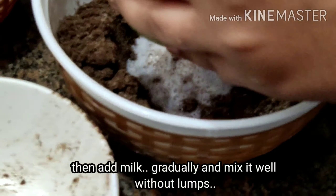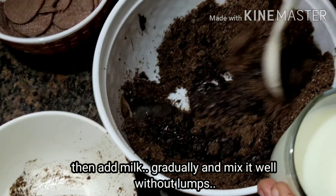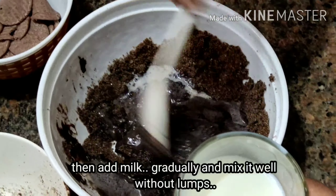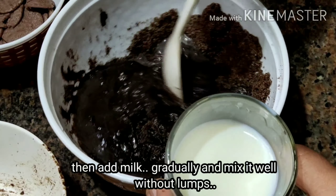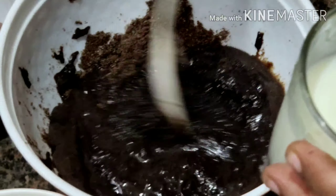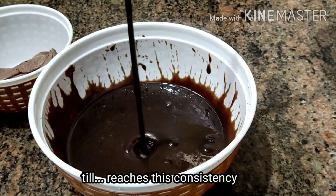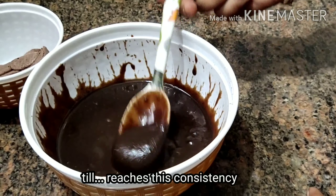Add a little bit of milk. Let's add milk to get the right consistency. Let's mix it to a little thick and liquid consistency.